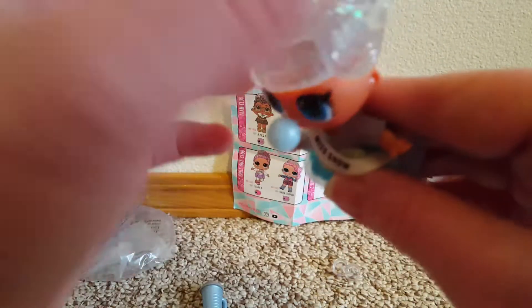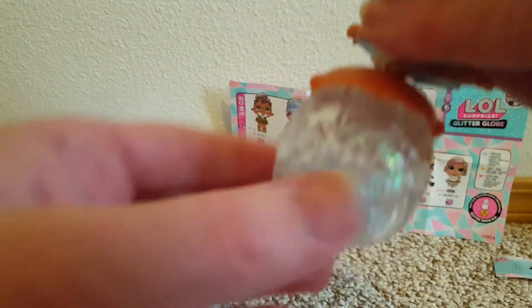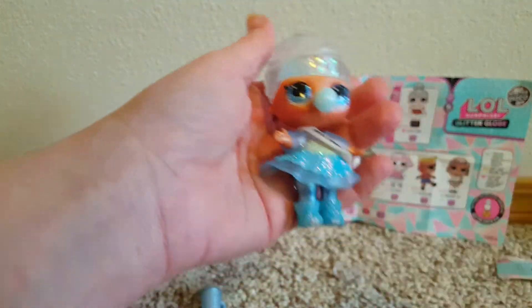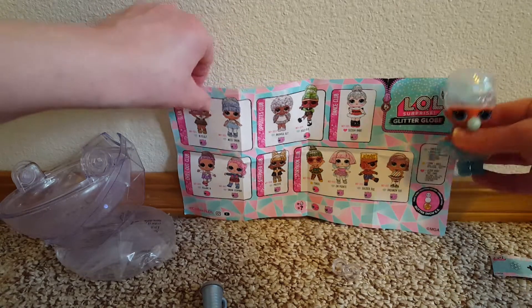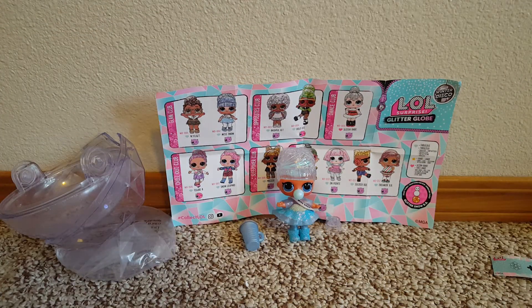She's cute — look at her hair. I think they have glitter inside their heads too. Can we fill them with water? I don't know. She's super cute. I'm so glad I got a different one than Slay Babe — I just don't like to get repeats. Alright, thanks for watching!